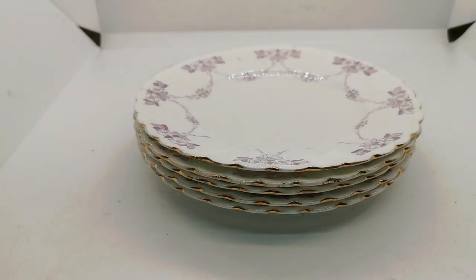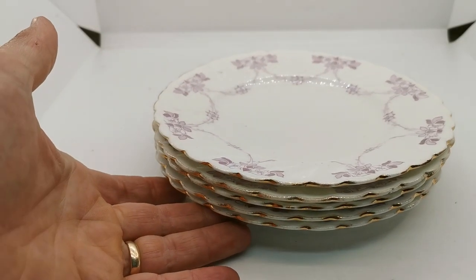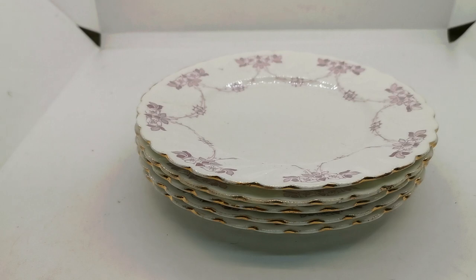Did the research online and found this decorated pattern in a variety of colors. This we haven't seen anywhere on any internet listings either, in this beautiful mauve pattern transfer.